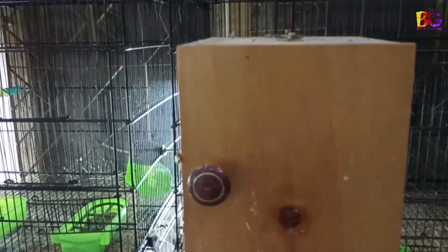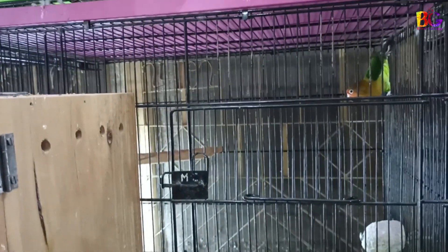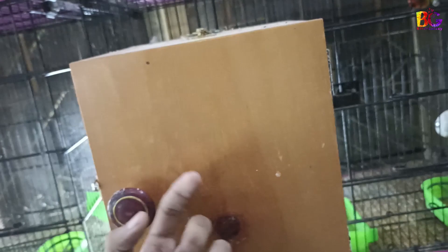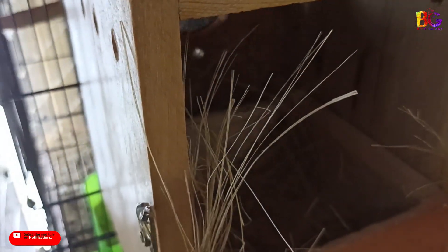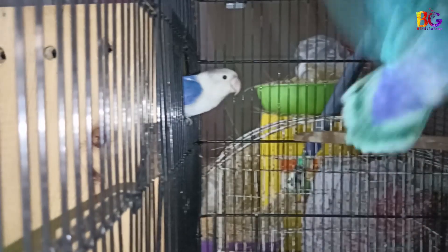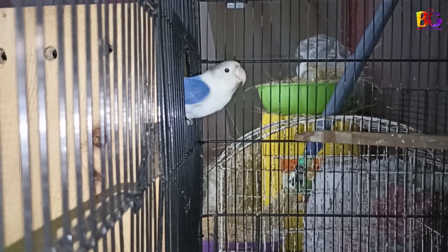Whenever your female bird is laying eggs, do not open her breeding box again and again — there is a chance she will have an egg binding problem. If you want to check the box, first knock on it so the female bird will be alerted and leave the nest. If you open the box without knocking, your female bird will be scared, and there is a 90% chance of egg binding. So always be careful and don't go near the breeding boxes too frequently.